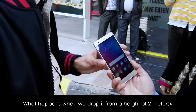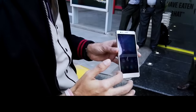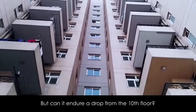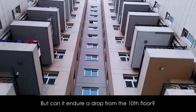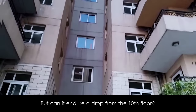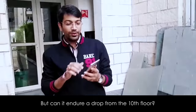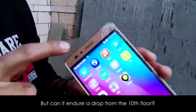Right, there are only a few chips taken off here but the screen is still working. My friend Harry has gone up to drop the phone from the 10th floor. Guys, I've dropped this phone from the 10th floor — you can see the screen has been broken.